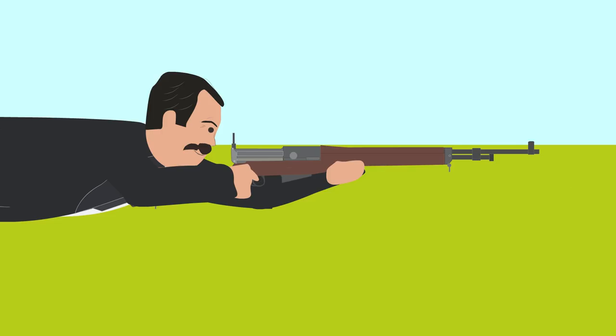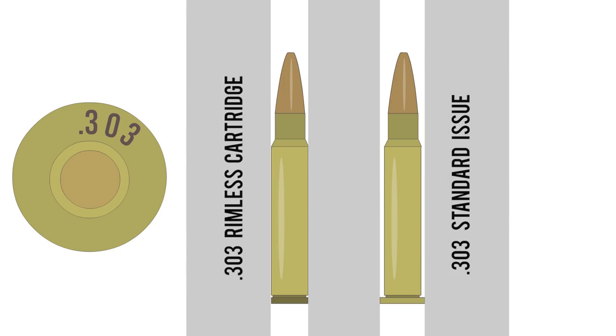The prototype showed flaws and was modified several times during testing. In 1911, the rifle was redesigned to use a more reliable gas-operated action and the caliber was changed to an experimental .303 rimless cartridge, but was soon changed to standard issue .303.